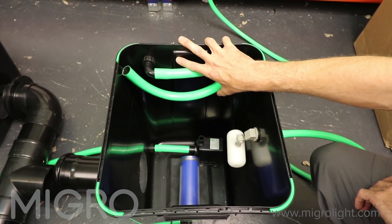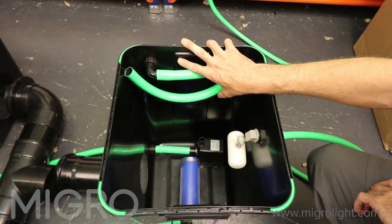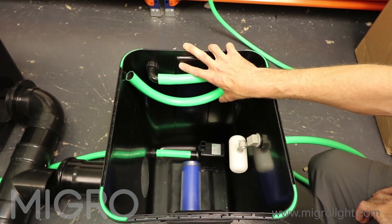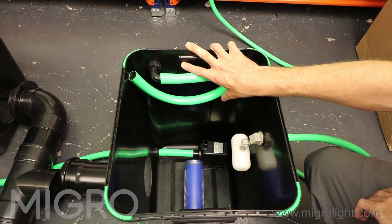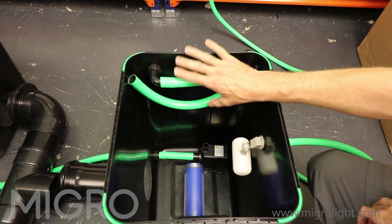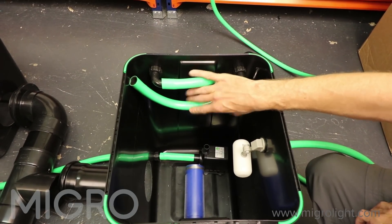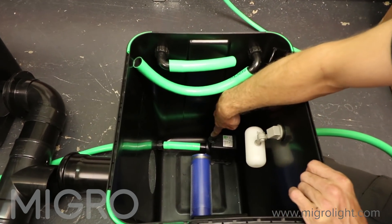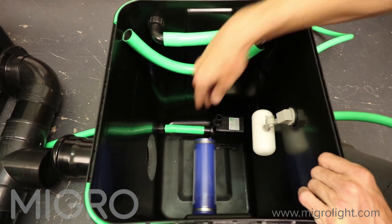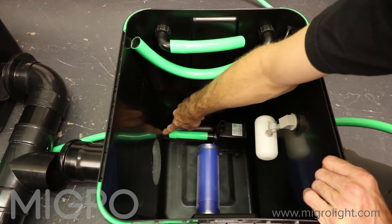Over here we have two chilling pipes which we're not going to be using in this setup. You need to keep your nutrient solution around 18 to 20 degrees, and during the summer months in certain environments you may need to chill them. We're not going to use these so they just stay there redundant.